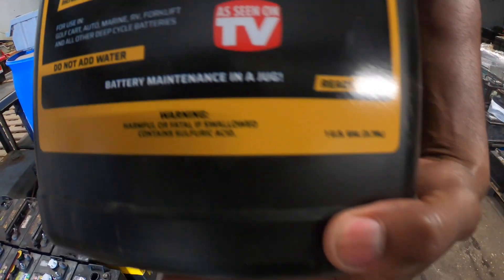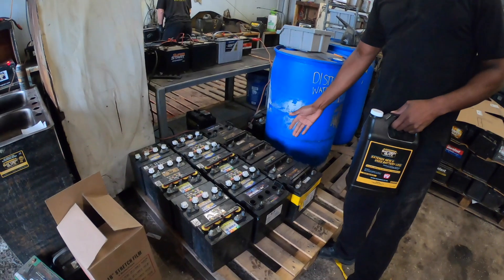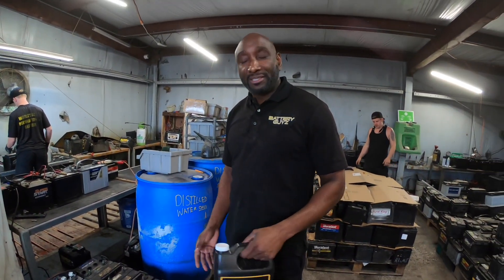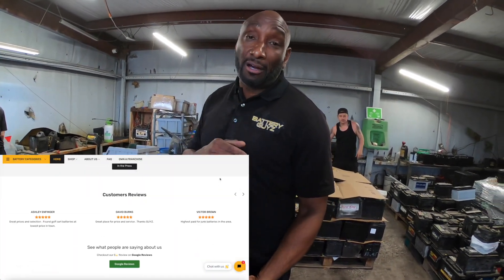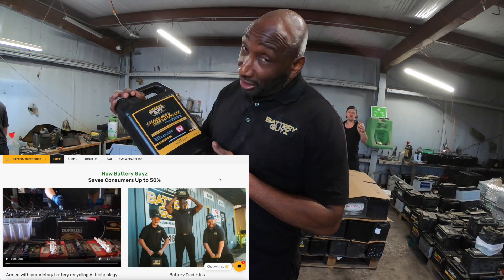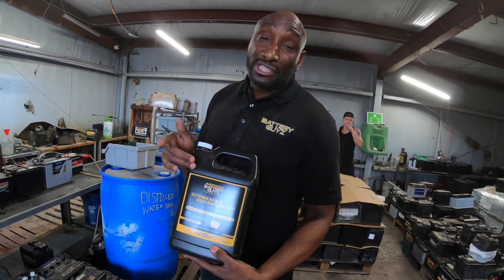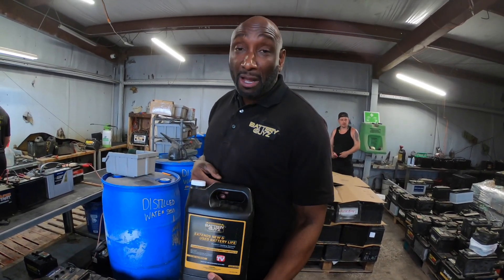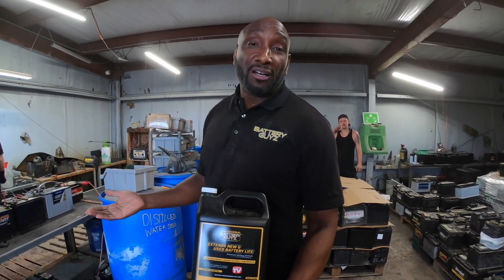So if you've got some deep cell batteries like these — golf cart batteries, floor scrubbers, scissor lifts, marine batteries — you might want to head over to our website, batteryguyswithazit.com, and pick up a jug of this right here. A gallon is $49.99 with free shipping directly to your house.